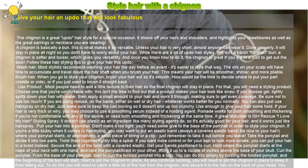Get your hands positioned to curl. Hold where the ponytail starts at the nape of your neck with one hand, and take the ponytail or braid in your other hand, lifting it up a couple of inches above the base of your skull. Then start to curl the twisted ponytail into a bun from the base, simply by twisting it — the beginning of the bun will start to form.